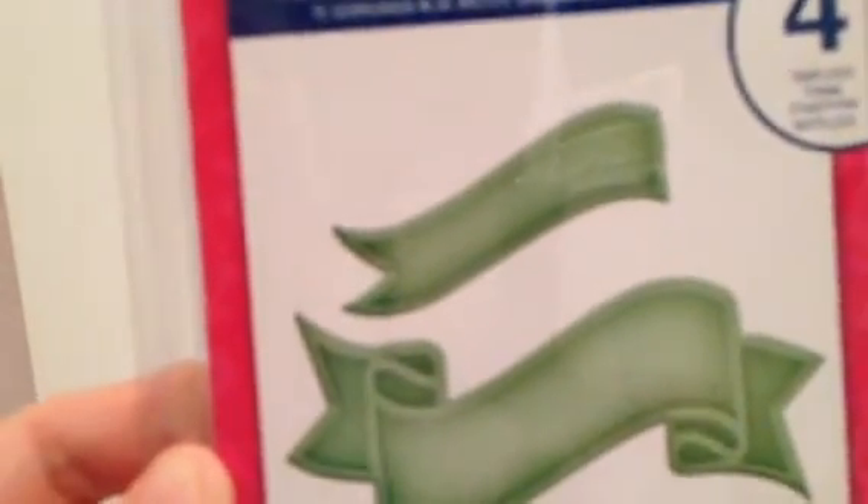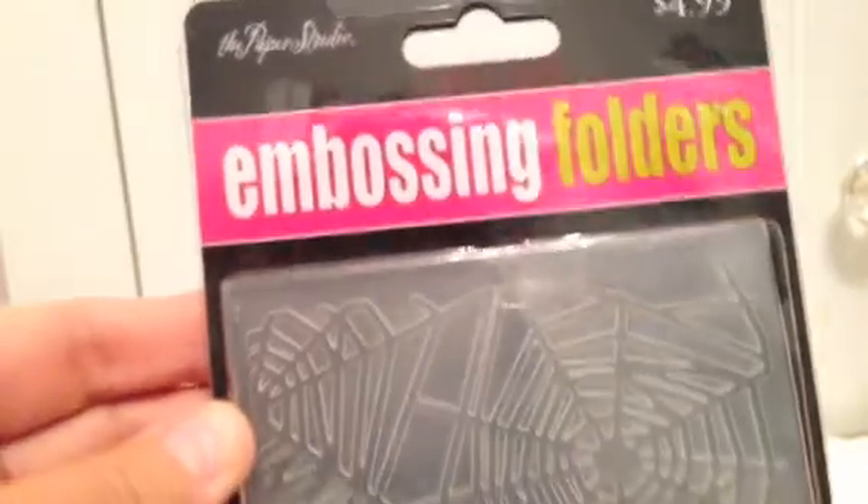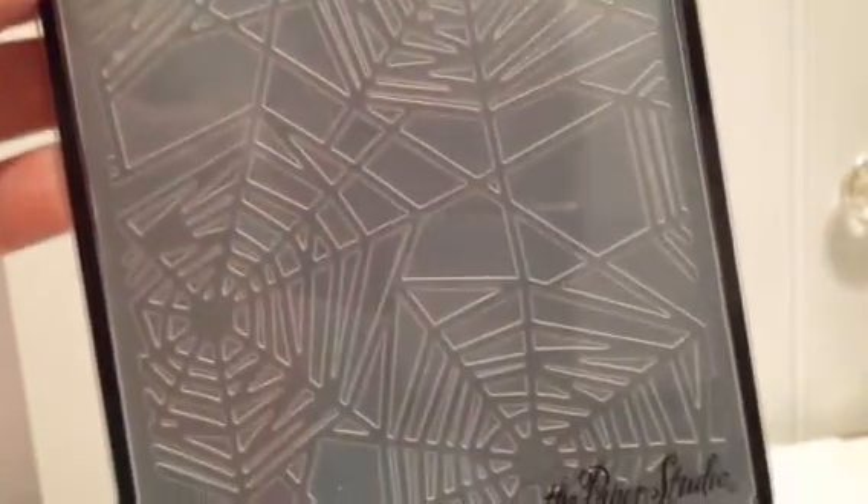Let me share some of the things I used on my project. The first thing is the 12x12 Halloween paper pad from Me and My Big Ideas, which I got at Hobby Lobby two years ago. It's just your traditional Halloween colors and a really fun paper pad. I also used the Spellbinders Ribbon Banners LG set which Shonda had gotten me — thank you Shonda! And then I used the Paper Studio Embossing Folder, which I just got recently. It's the Spiderweb one.